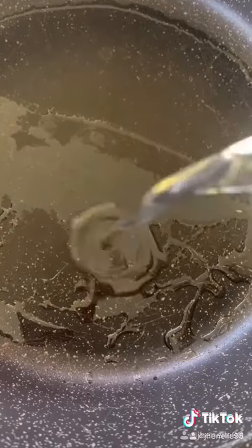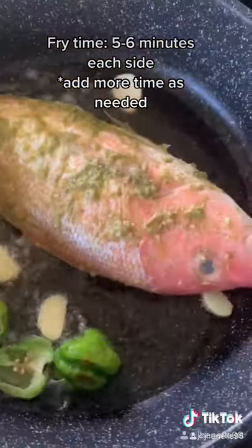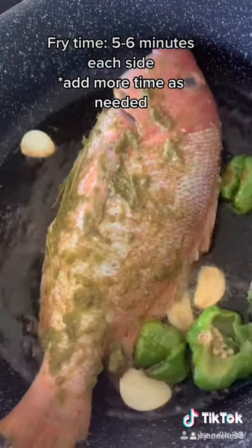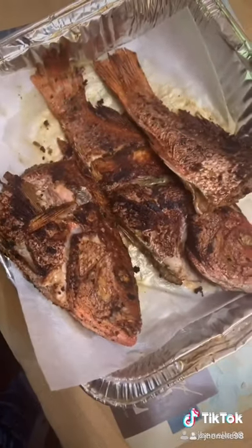To your frying pan, add some oil. Then add some garlic and scotch bonnet for flavor. Add your fish and fry on each side for about five to six minutes. After frying, place it on a paper towel to drain off some oil.